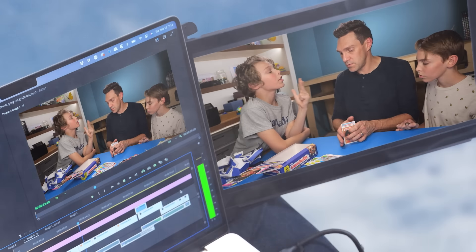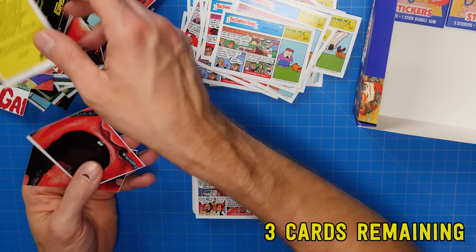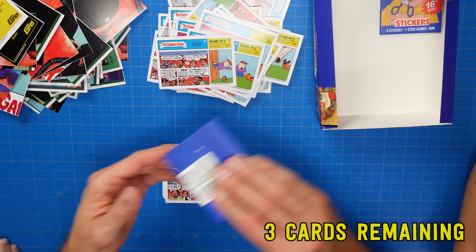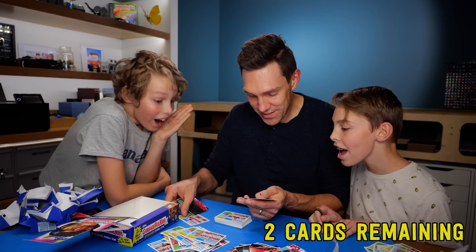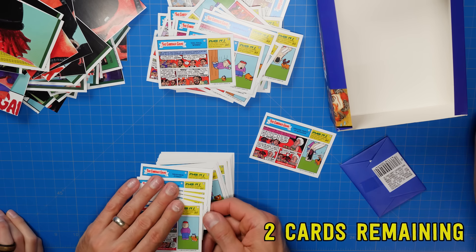Okay, so we're missing only three cards: 13, 23, and 24. 38 — there's only two packs left. There's still hope; there better be one in this one. 13! Let's put that one where it goes. All right, I'm opening the last pack.